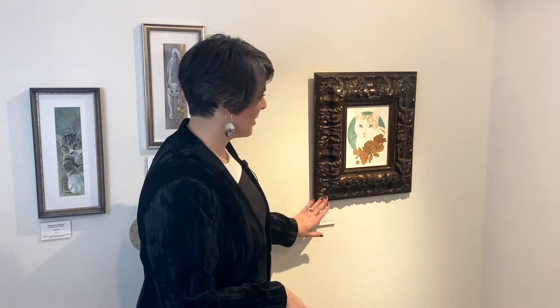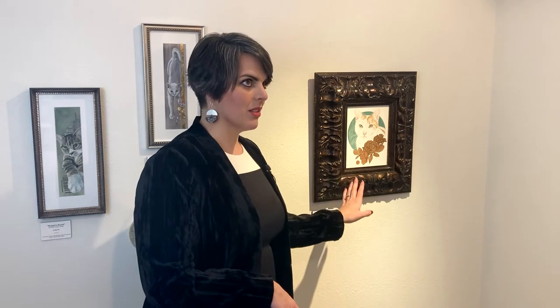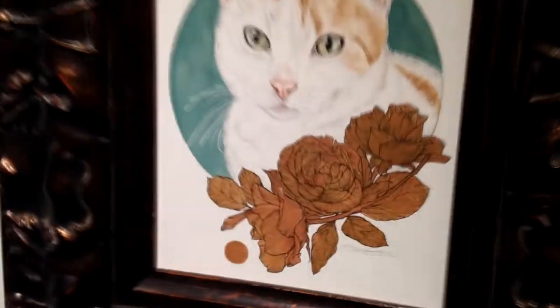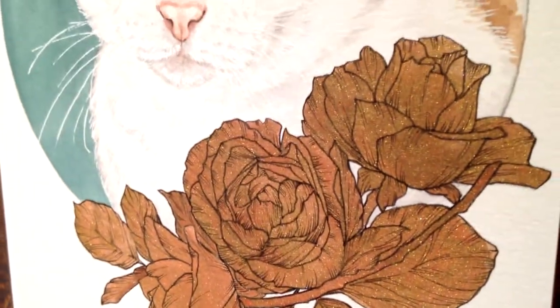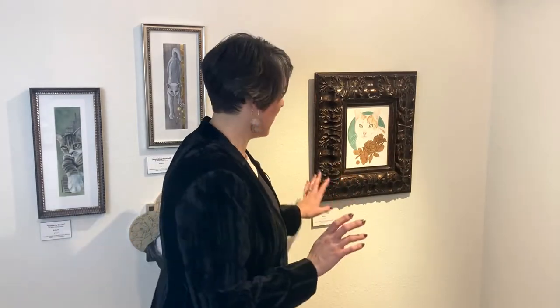We've got Precious Penny here. This is an 8x10 watercolor on mounted watercolor paper on a cradled wood panel. I'll try to get a shot to show the shimmery watercolor paint that I use — it's really fun and adds a little detail. I kind of wish you all were here to see them in person to get some of those embellishments, but we're going to do our best to showcase what we've got.